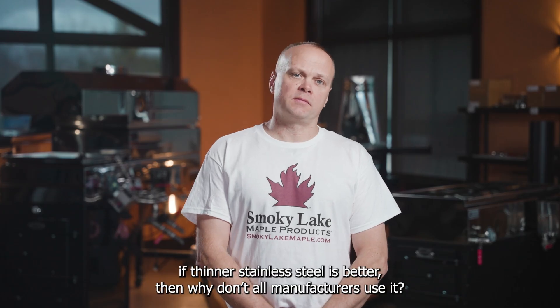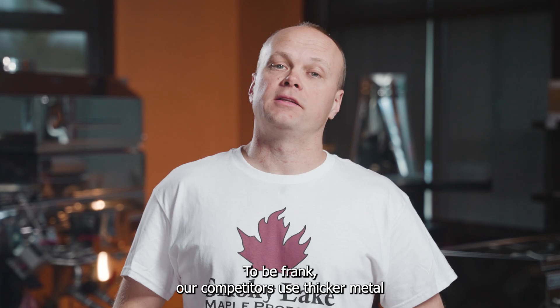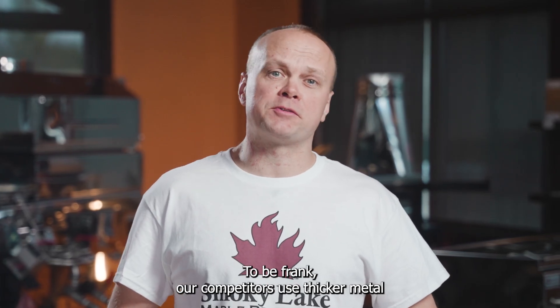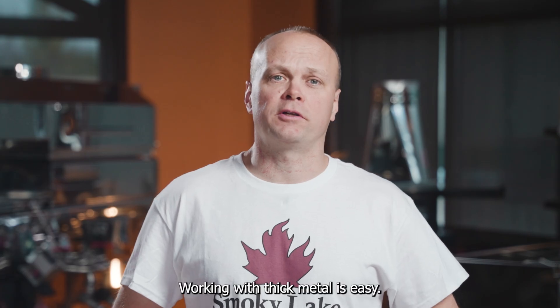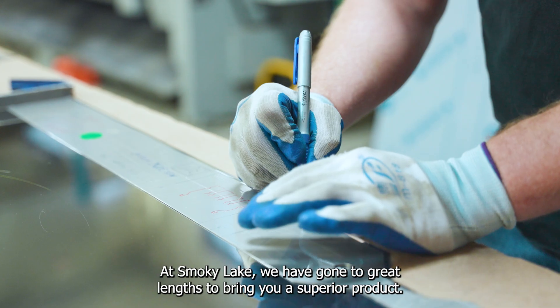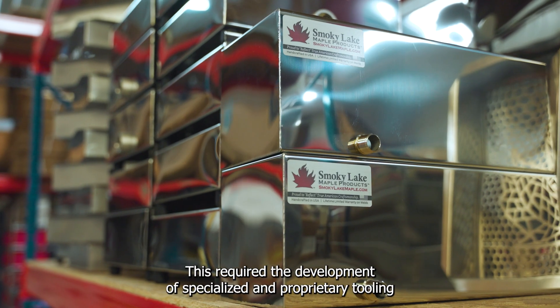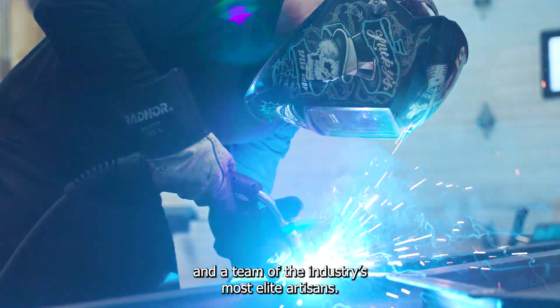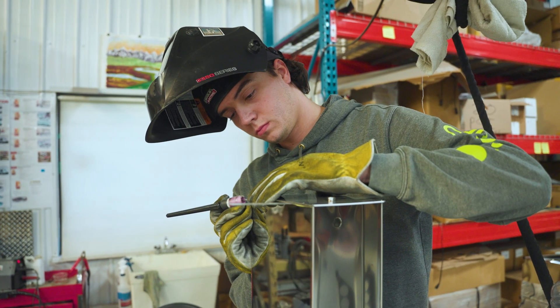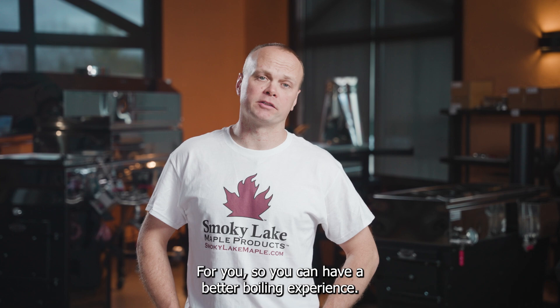You might ask yourself: if thinner stainless steel is better, then why don't all manufacturers use it? To be frank, our competitors use thicker metal because that's the only choice they have — working with thick metal is easy. At Smoky Lake, we have gone to great lengths to bring you a superior product, requiring the development of specialized and proprietary tooling and a team of the industry's most elite artisans.